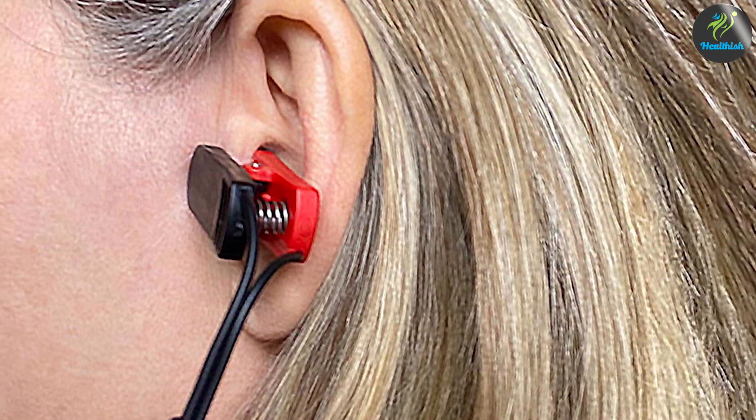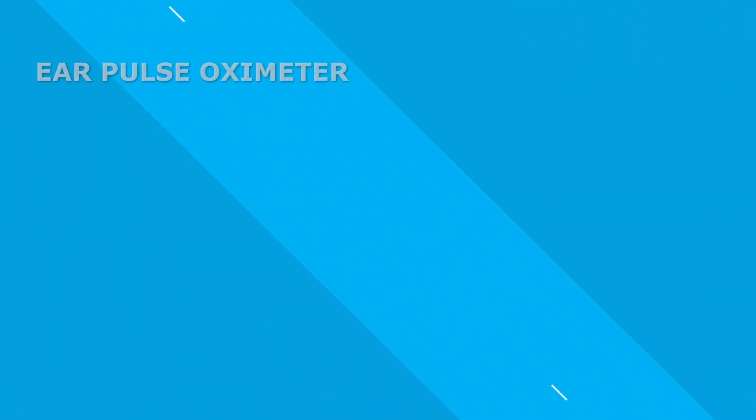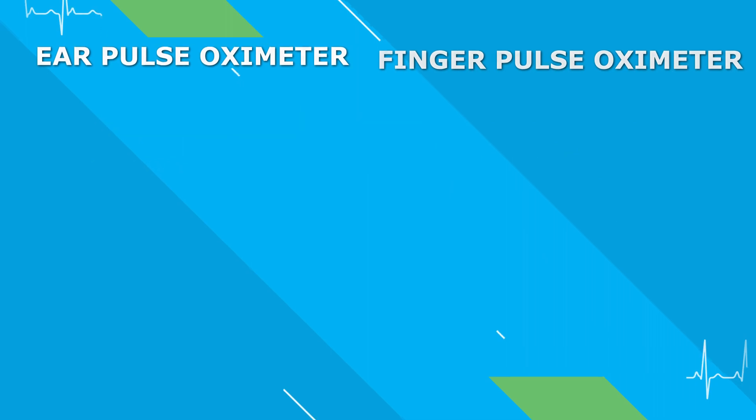In terms of ease of use, finger pulse oximeters are often considered more convenient. They are straightforward to use with a simple clip-on design that allows for quick and easy measurements. Ear pulse oximeters may require a bit more adjustment and positioning, but they can still be user-friendly with practice.